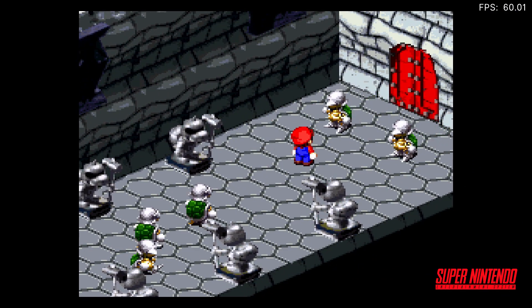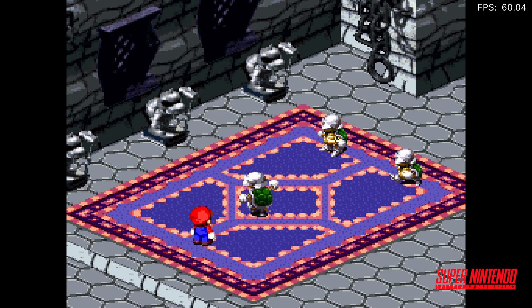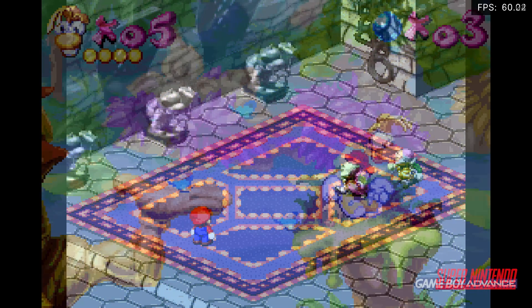Let's move over to Nintendo and see what's possible. Here's Super Mario RPG running on the SNES 9X Core.